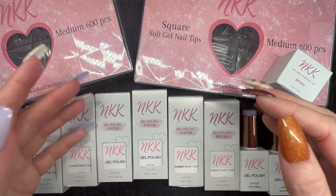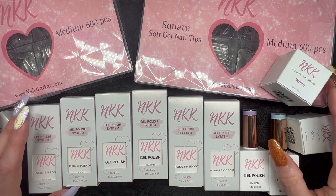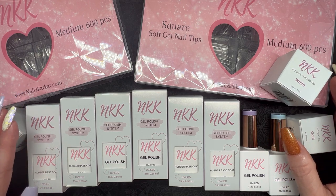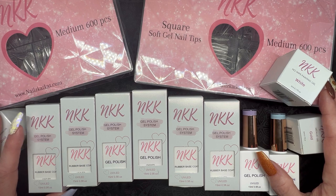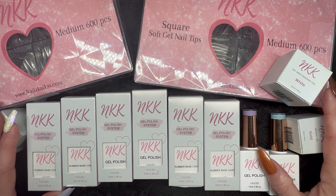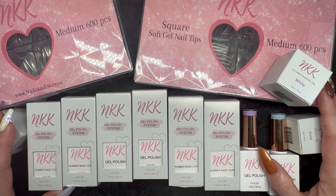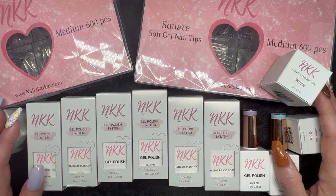Hey guys, it's your girl Carrie, welcome back to my channel. This has got to be my most requested first impressions ever on this channel — it is Nails Cat Cat. As you can see I have quite a pile of goodies here: some gel tips, some rubber-based gels, some gel polishes, some gel paints. For those of you asking what the difference between rubber-based gels and builder gels are, we're gonna find out together today.